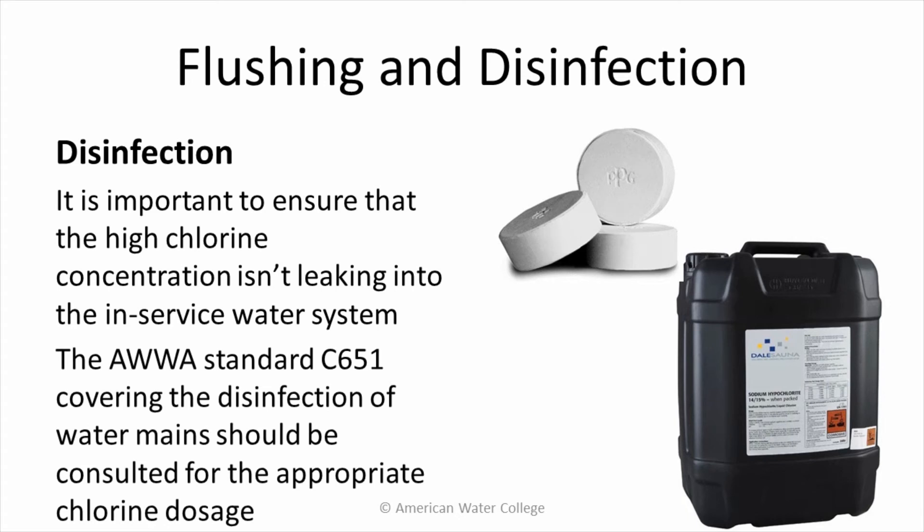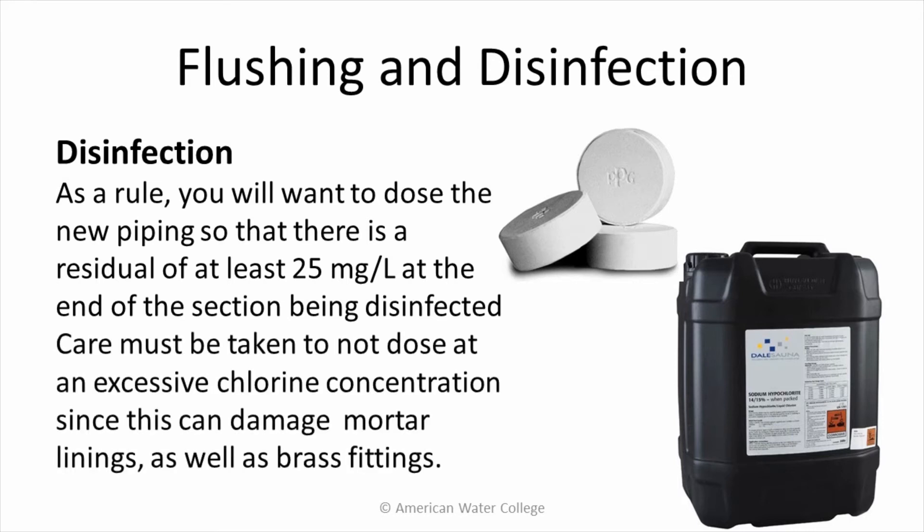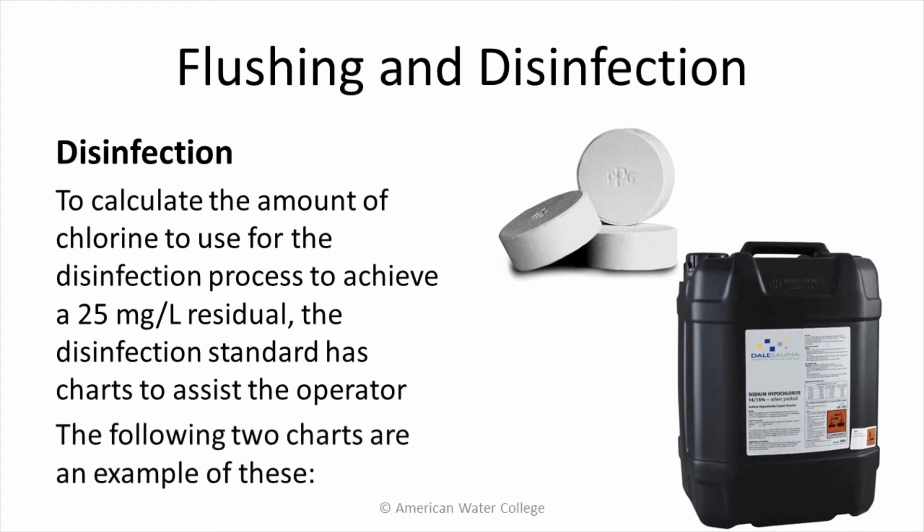The AWWA standard C651, covering the disinfection of water mains, should be consulted for the appropriate chlorine dosage. As a rule, you'll want to dose the new piping so that there is a residual of at least 25 mg per liter at the end of the section being disinfected. Care must be taken not to dose at an excessive chlorine concentration, since this can damage mortar linings as well as brass fittings. To calculate the amount of chlorine needed to achieve a 25 mg per liter residual, the disinfection standard has charts to assist the operator.